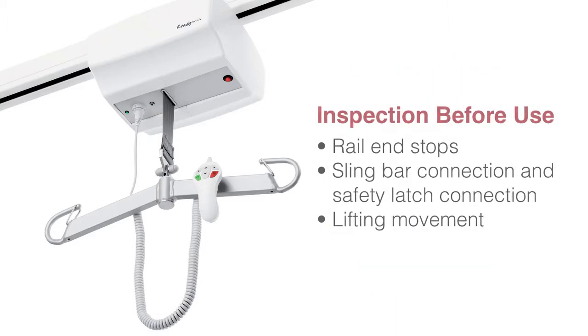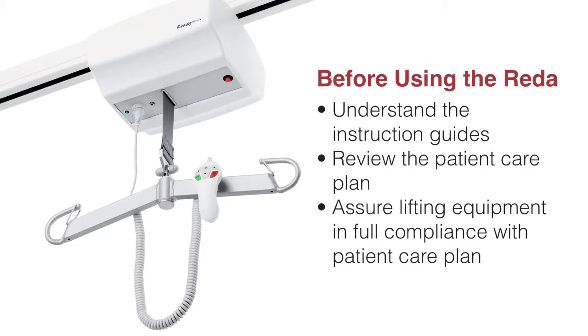Prior to using the lift, check rail end stops, check sling bar connection and safety latch connections, and check lifting movement. Before using the RITA, all operators should carefully study and understand the instruction guides for both the lift and accessories, as well as complete the RITA competency checklist. The patient care plan should always be reviewed for the patient's activity level and any contraindications for using a lifting device.